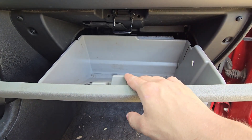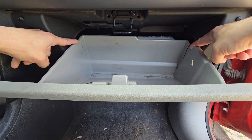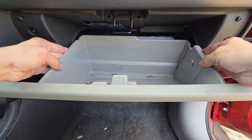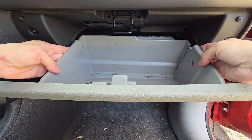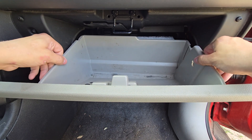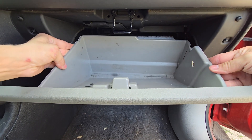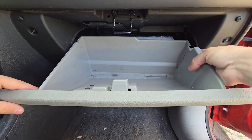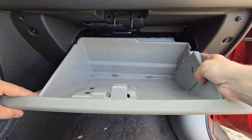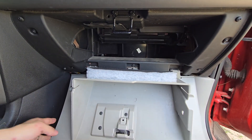Next, we'll get the glove box out of the way. As you can see, there are two slits on each side. This is so that you can grab the glove box and push in. You can push both sides in at the same time and force it down. But what I like to do is start on the left side, push out, bring it down, and then push on the right side and dislodge that one. Then you can simply set the glove box down.